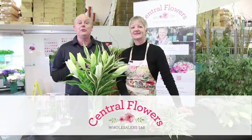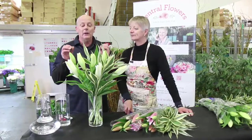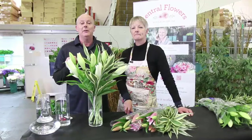Hi, I'm Dave from Central Flowers. This is my wife Krishina. Today we're going to show you a very simple way of arranging your flowers at home, in the office, or wherever you want to display them.